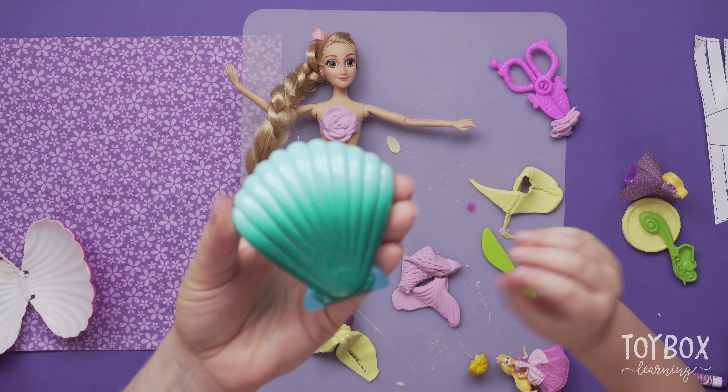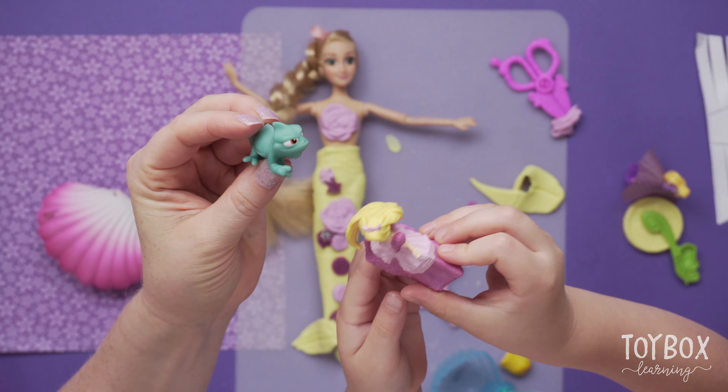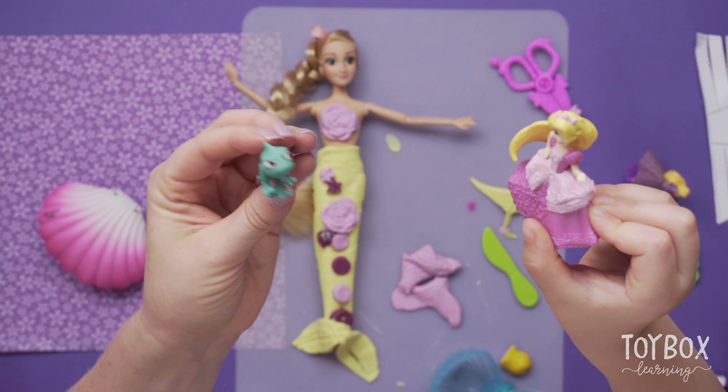Let's open up this and see what's inside. Hi, I'm Pascal — where is Rapunzel? I'm right here. Oh hi!